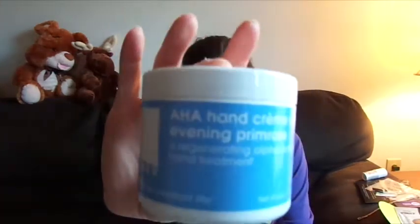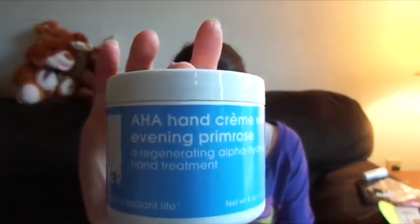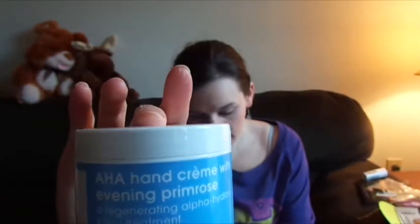And the next thing — wow, this is big — is an AHA Hand Cream with Evening Primrose, a Regenerating Alpha Hydroxy Hand Treatment. I will take it. I get dry skin in the winter time, so this is perfect timing. It's worth $30 and it's got some alpha hydroxy acids and such.